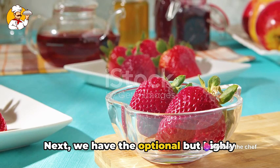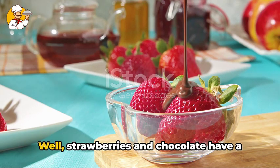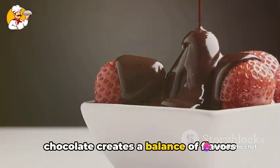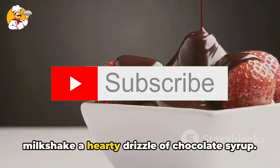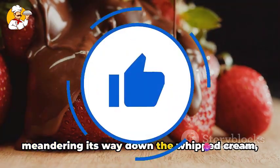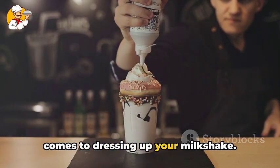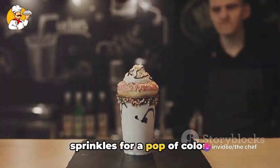Next, we have the optional but highly recommended chocolate syrup. Why chocolate, you might ask? Well, strawberries and chocolate have a long-standing romance in the world of desserts. The sweetness of the strawberries paired with the rich, slightly bitter taste of chocolate creates a balance of flavors that is simply irresistible. So let's give our milkshake a hearty drizzle of chocolate syrup. As you pour, you can see the syrup meandering its way down the whipped cream, creating a tantalizing sight. Remember, while these are our chosen toppings, the sky's the limit — you could sprinkle some crushed nuts for a bit of crunch, or perhaps some rainbow sprinkles for a pop of color.